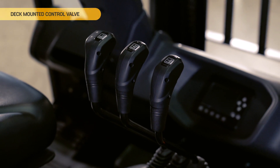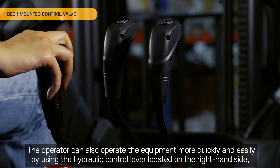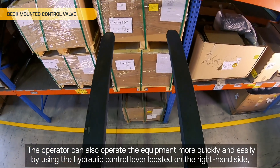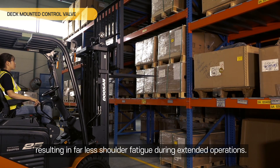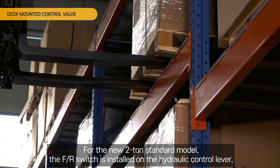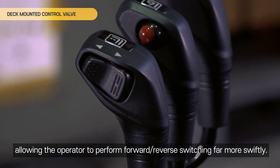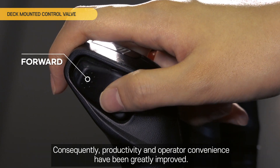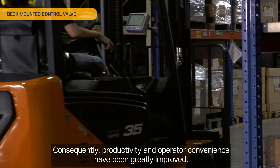Deck Mounted Control Valve. The operator can operate the equipment more quickly and easily by using the hydraulic control lever located on the right-hand side, resulting in far less shoulder fatigue during extended operations. For the new 2-ton standard model, the FR switch is installed on the hydraulic control lever, allowing the operator to perform forward-reverse switching far more swiftly. Consequently, productivity and operator convenience have been greatly improved.